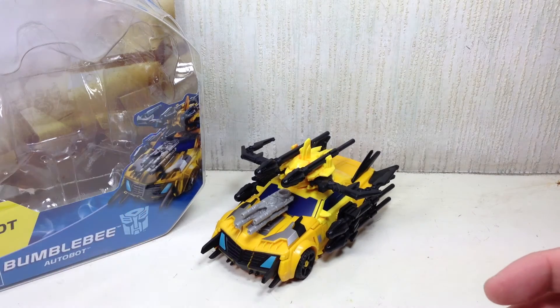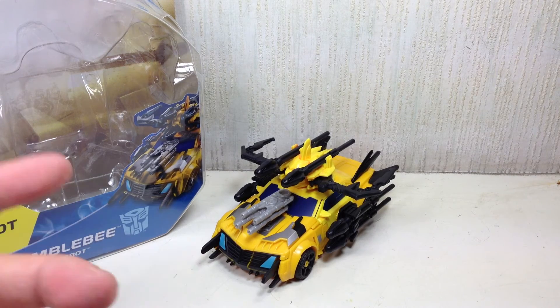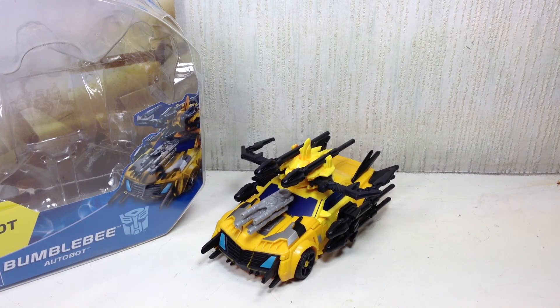If you enjoyed this video, please click the thumbs up icon at the bottom. Follow me on Twitter, Keek, and Instagram, and check out my videos on Chefatron and FX Friends, as well as the videos I contribute to TechSushi. This has been the Transformers Prime Beast Hunters Deluxe Class Bumblebee. Thanks for watching.